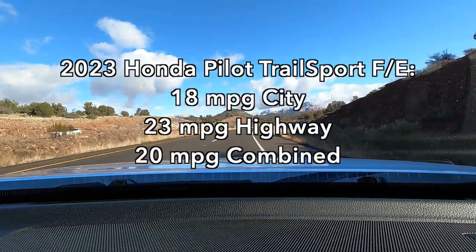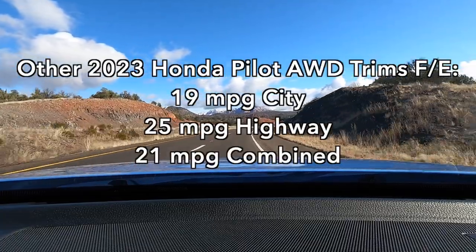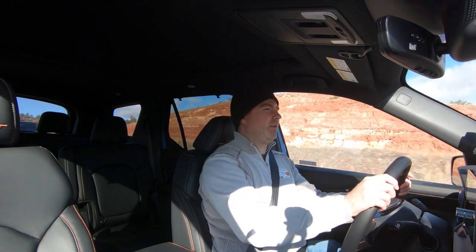On-road driving is totally pleasant. You do suffer worse fuel economy in the Trail Sport than in the other Pilot trims, and that's because of those all-terrain tires — they're not going to be as low for rolling resistance, and they're also wider. The ride is perfectly compliant — if anything, it feels a little softer than the other Pilot trims. Road noise is a little bit higher because of the all-terrain tires, but it's not bad or unbearable — just slightly elevated compared to a standard all-season tire.